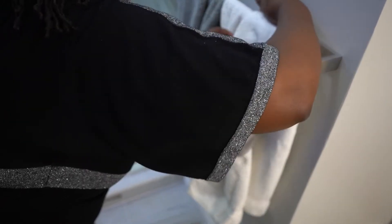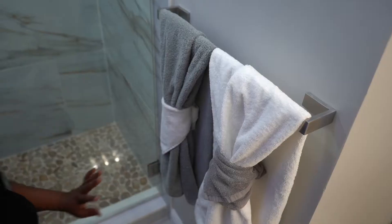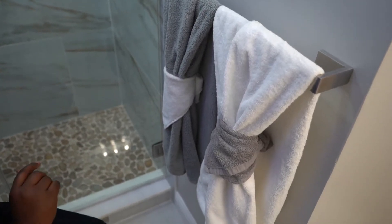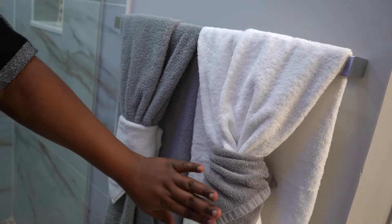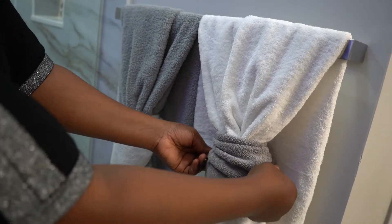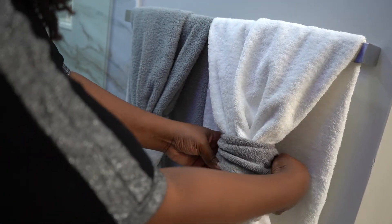Let's tuck this part in so you don't see that raw edge. Now tell me in your comment which one you would prefer: the plain and straight, or the one with the ruffle — that's what I call it, the ruffle. Let me know in your comment.